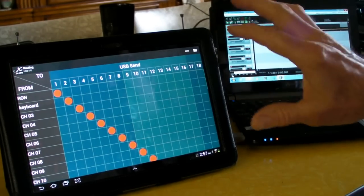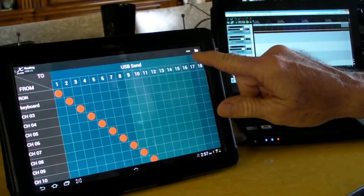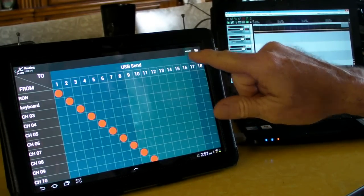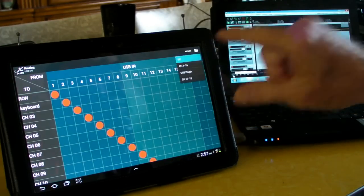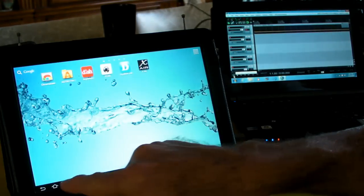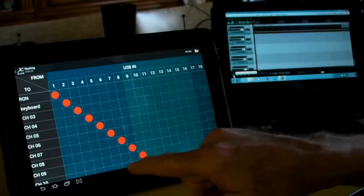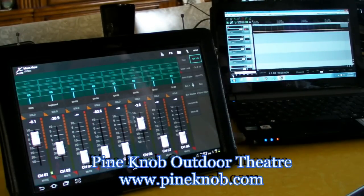Now to get out of this — because right now you can't record again — you want to go from the send and click on it, go to the return, click on the folder, and turn it off. Once you do that, you can go back to your program, turn the volume back up, and now you're back on and you can record again.